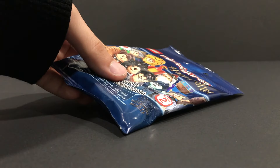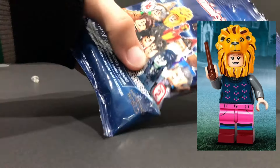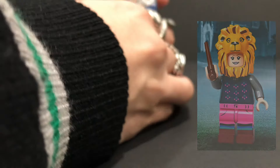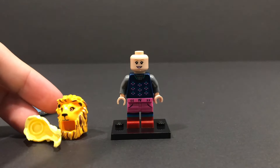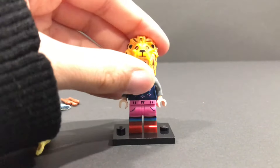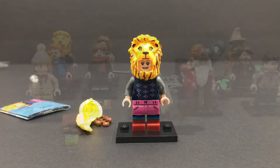Last but certainly not least, the final figure. I wonder who this is — it is Luna Lovegood. I can feel her lion head hat right there and her alternate hair piece. I am correct. Feel for these two and you will definitely get Luna Lovegood. She doesn't have any other accessories other than her wand. There you go — Luna Lovegood.